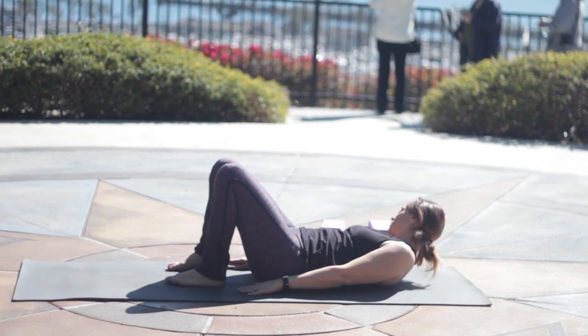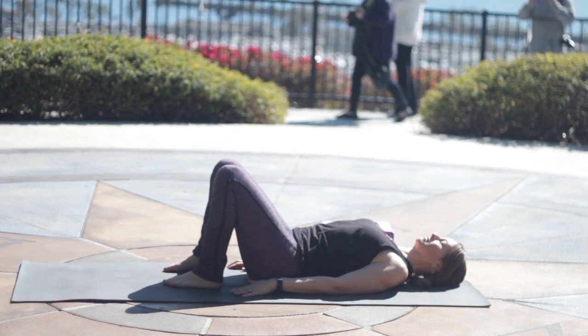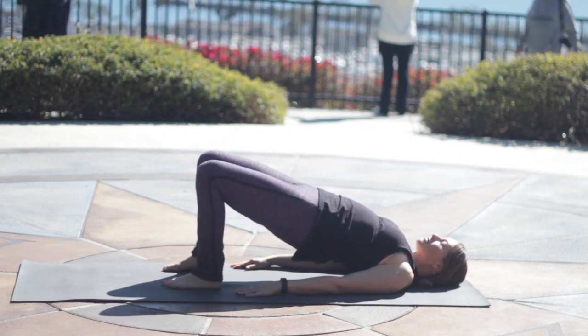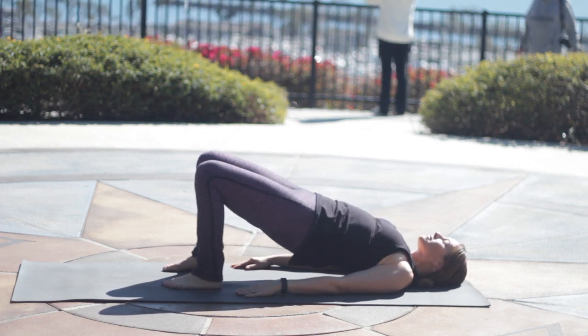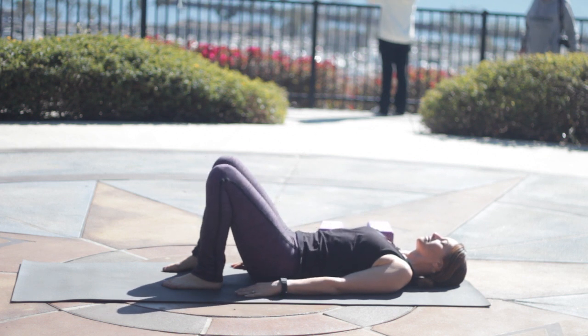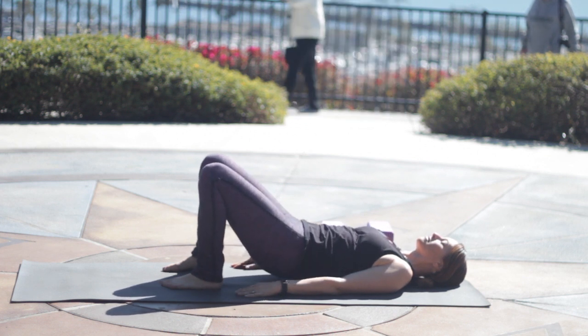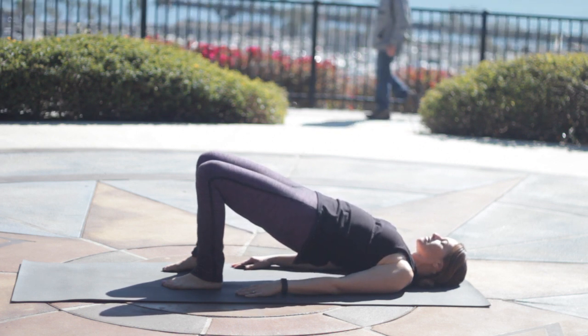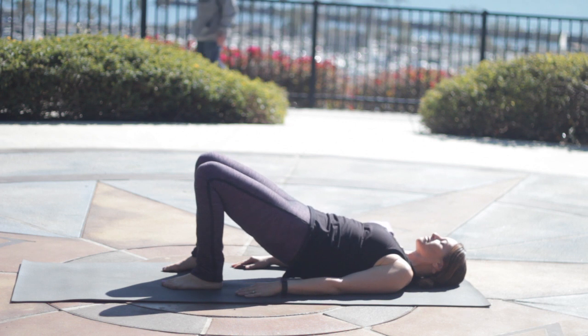Line up your heels underneath the knees as you lie down. Inhale, lift up your hips, keep your belly pulled in. Low back, mid back, and then exhale, lower back down. We'll do this a couple of times. Press into the heels, inhale, lift up, lifting your hip points up towards your lower ribs. Exhale, and lower down.